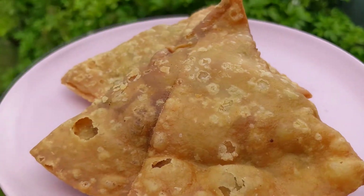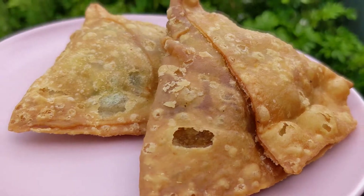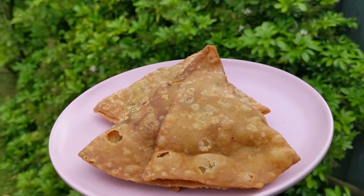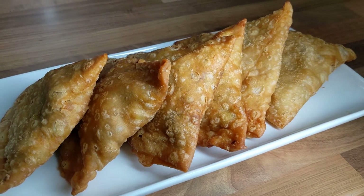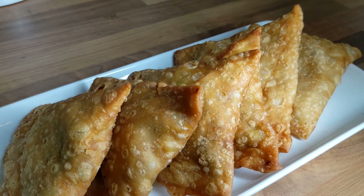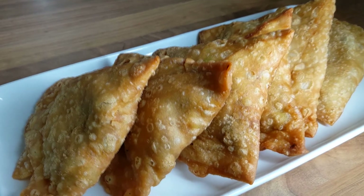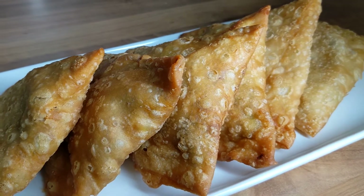Hey guys, today I am introducing you to the best samosas in England. Trust me, if you've eaten as many as I've had you will agree. For those that don't know what a samosa is, it's a popular South Asian fried pastry with a savoury filling including ingredients such as spiced potatoes and peas. It's typically triangular or cone shaped and often accompanied with some chutney, but today I'm going to show you some samosas I've brought from an Asian sweet shop — they have two options: vegetable or meat.